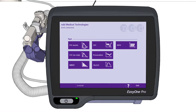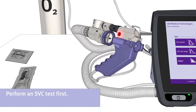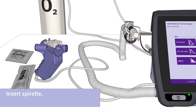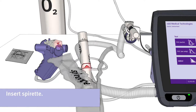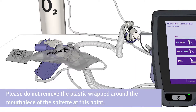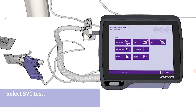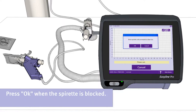To start the examination of the patient, perform an SVC test first. Please disconnect the handheld sensor in order to perform the SVC test. Now please insert the spirette. Please do not remove the plastic wrapped around the mouthpiece of the spirette at this point. Select the SVC test by pressing the corresponding button. Leave the plastic wrapped around the mouthpiece to avoid flow during initialization. Press the button OK when the spirette is blocked.